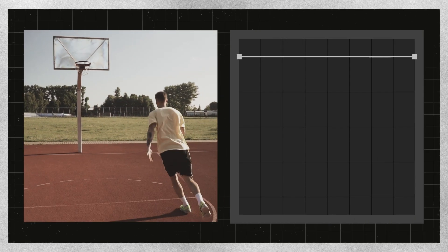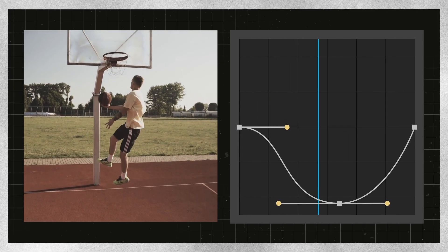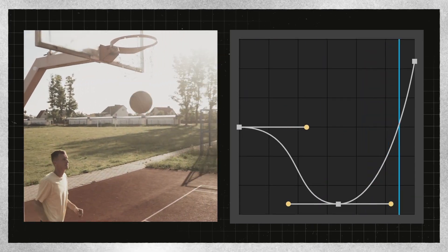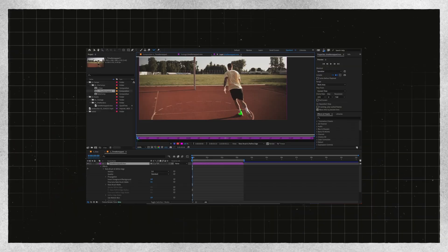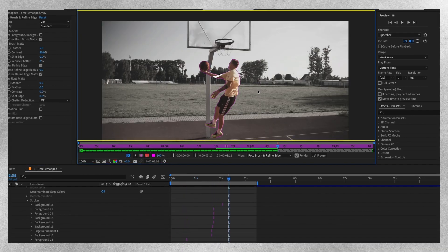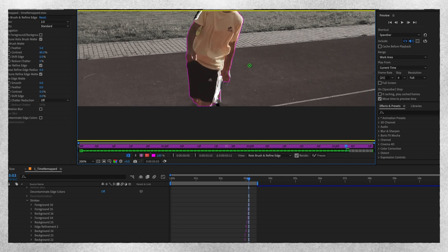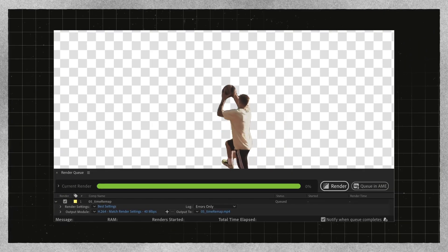Once we've got our shot, the first thing I'm going to do is some time remapping to get this feeling the way I want. We'll have it start off at close to regular speed, then as he lifts off go into slow motion, and then as he comes down we'll ramp out. Once I'm happy with that, I'm going to quickly render it out and bring it back in. With that render, I can get out my roto brush and start cutting. Since we want this scrapbook feel, it's totally fine if the roto isn't 100% perfect. When we're happy with that, we can go ahead and render it out as a PNG sequence — make sure you turn on alpha so that the background is transparent.